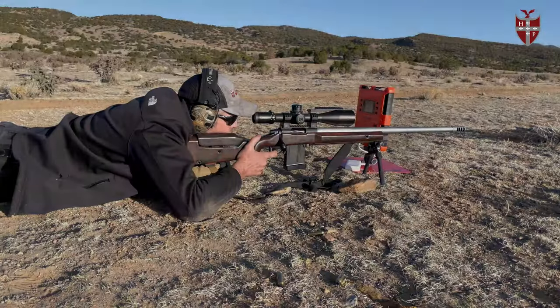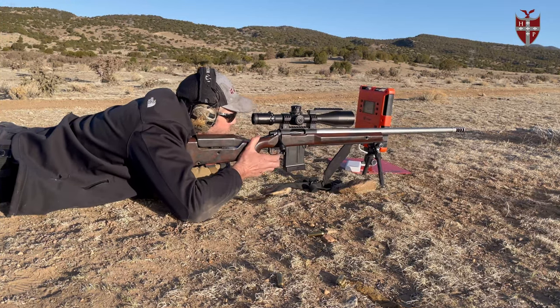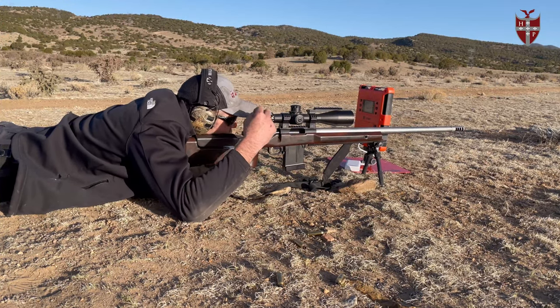Then we have our CIP length 338 bottom metal. These are designed to run AICS magazines with part number 6715, which allows you to have a cartridge overall length of 3.715 inches for 338 Lapuas or 300 Normas.